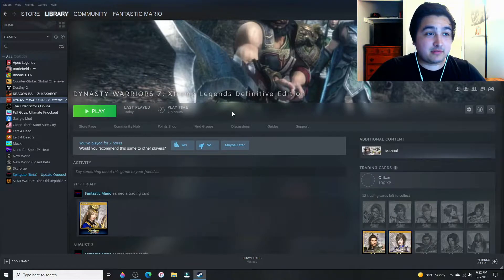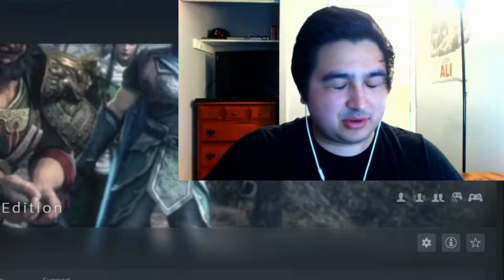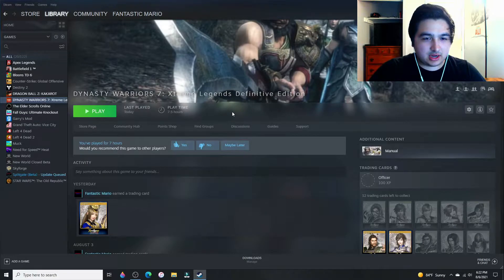How's it going everyone? This is a completely different video than I've ever done. This is just a fixed controller with Dynasty Warriors 7. This might also be able to fix Dynasty Warriors 8 Extreme Legends Complete Edition and Dynasty Warriors 9.